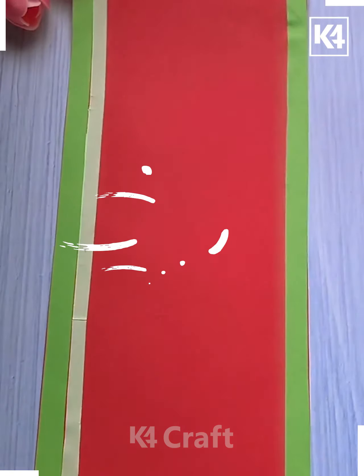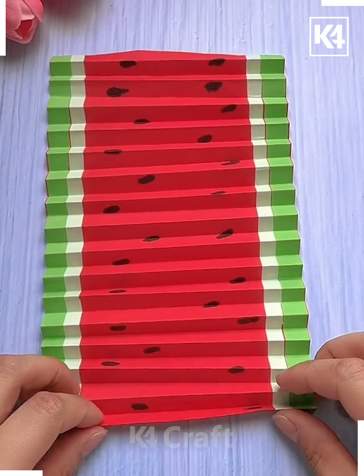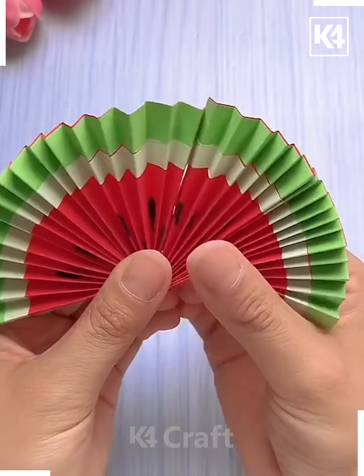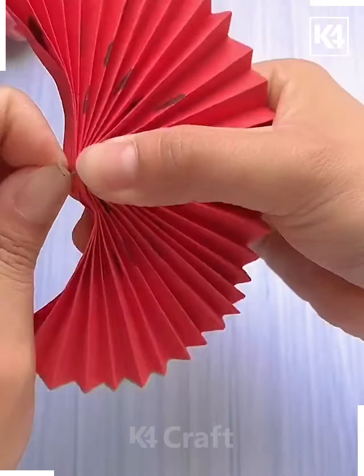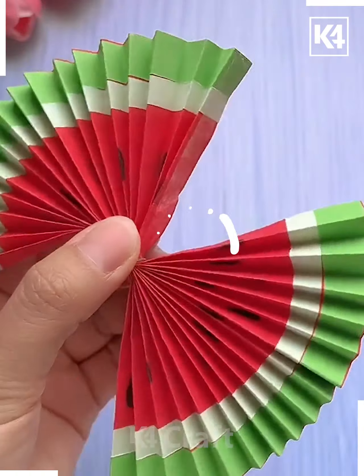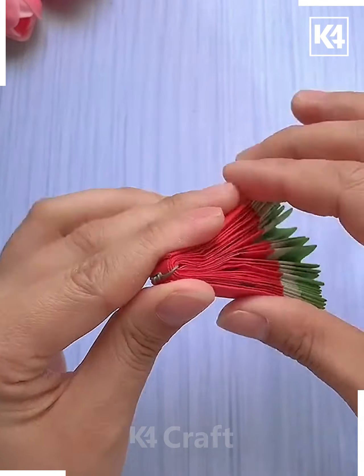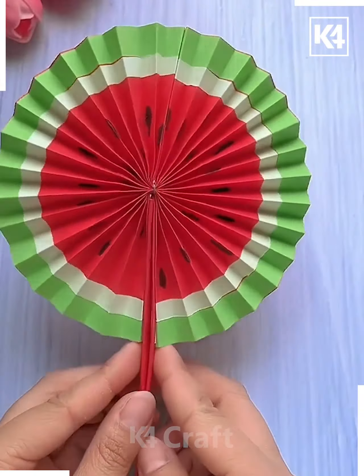Next we are making some watermelon with paper. We have seen how we have painted the paper and now we are folding it. After folding, you can see how we are tying it with a wire and now this is completed. Now you can close it and open it — it will be a watermelon.